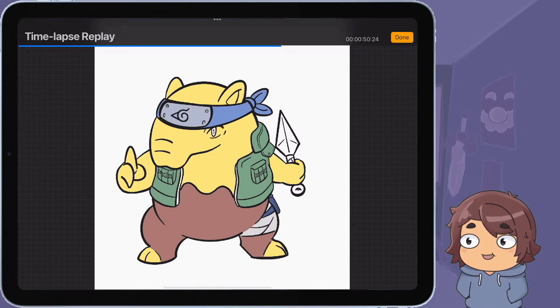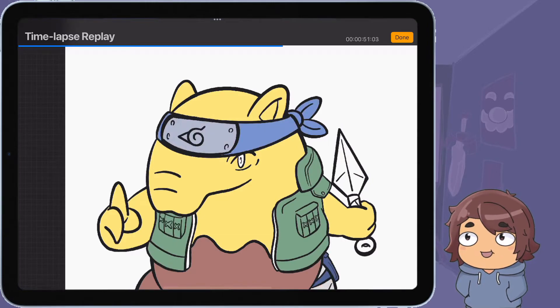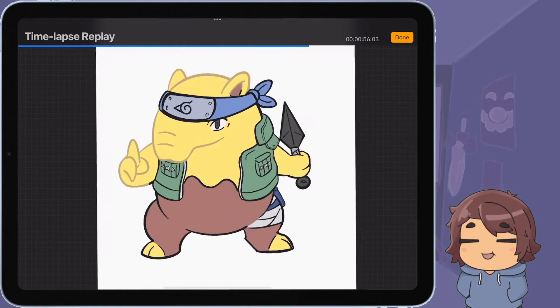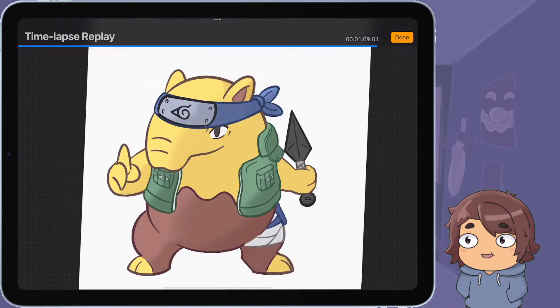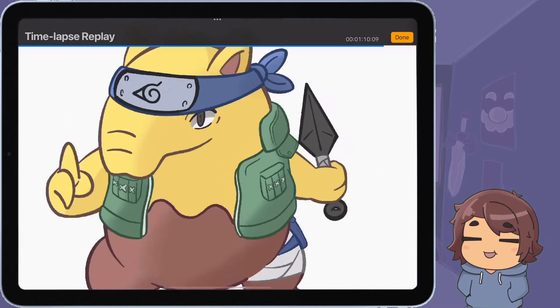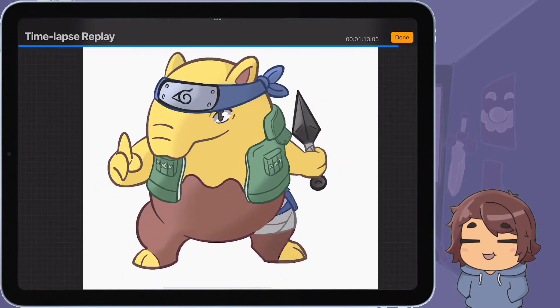Then I went in and started coloring — colored the headband and fixed that part, though I did it on the wrong layer so I had to come back and fix it again. I got in the base colors before changing up the line art colors and adding shading. I went back on the eyes, then started coloring the line art on the kunai, vest, and kunai pouch. I added shading, the eye shinies — that's just what I call them — and some highlights on the kunai.